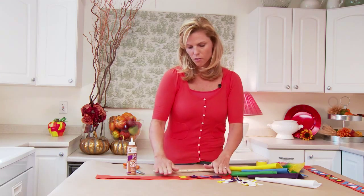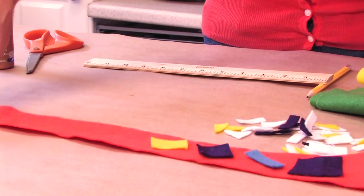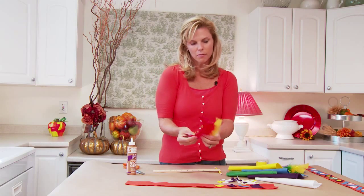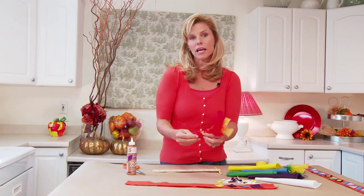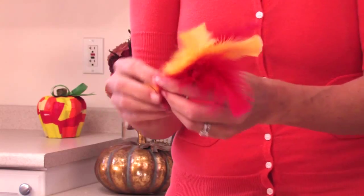Once you have all the pieces glued on, you just set it to dry and then we can make our feathers. We just take some feathers — these come in bags. You can get a single color, you can get mixed colors at the craft store, whatever you choose is great.